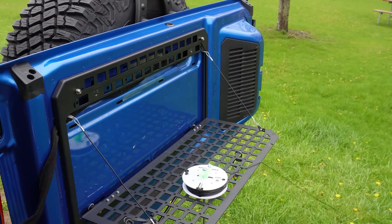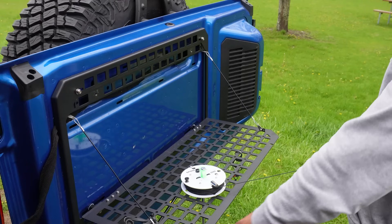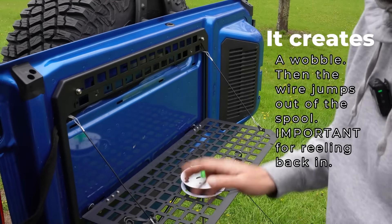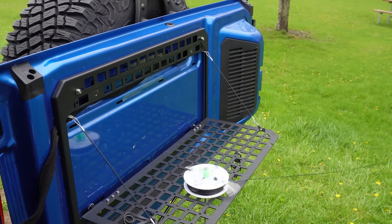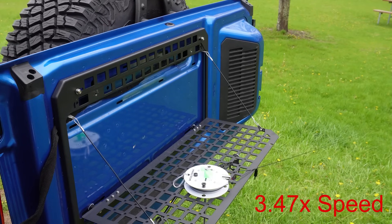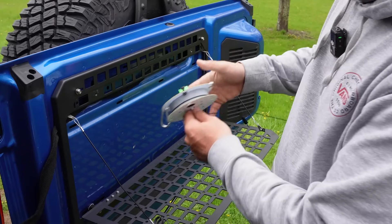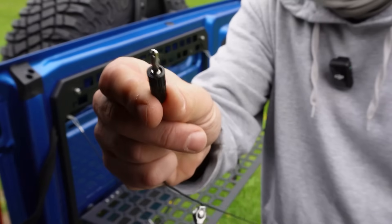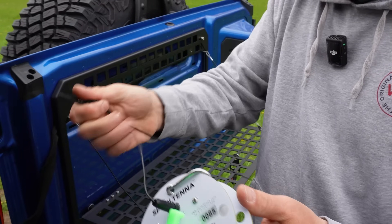It stopped — I believe because the bottom tent spike wasn't fully in the ground and the plastic was interfering. As you can see, that was fairly easy: I kept pulling and it stopped when it was ready to stop. We're at the end — all I have to do is take this little banana plug and plug it into the Spool Antenna and we're ready to go.